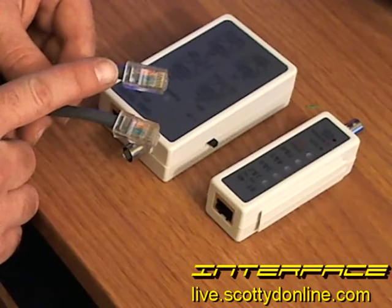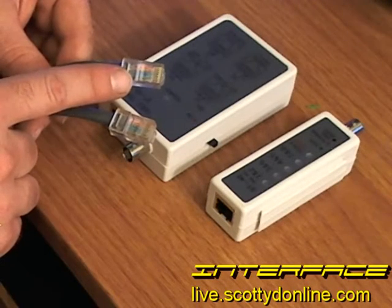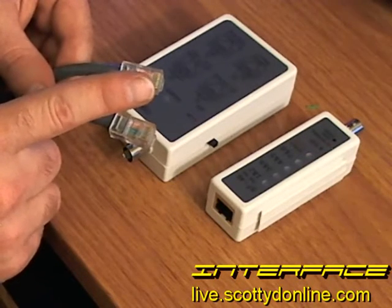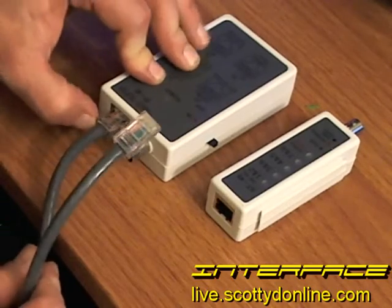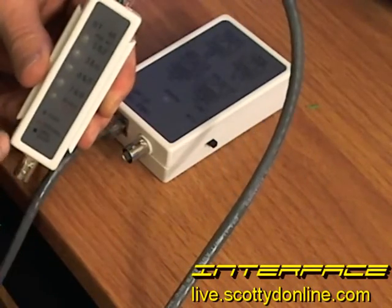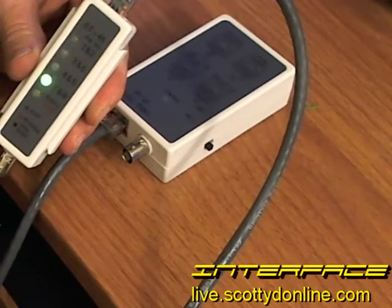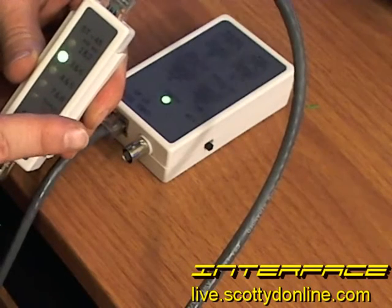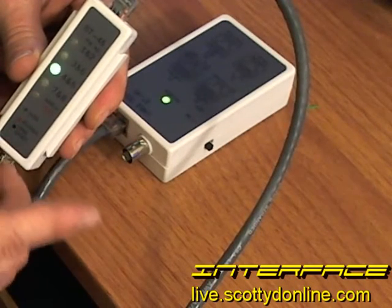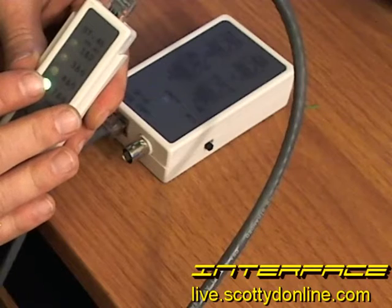You've replaced the faulty RJ45 with a brand new one and made sure the cables are in the correct order. It's time to test it one last time. Plug it into your sending unit and your receiving unit, turn on the tester, and see if you get all green lights. Congratulations — a successful Ethernet cable that you created yourself to the custom length you needed for pennies on the dollar. And if this cable was run through a wall or ceiling, the test would still be the same. Get yourself a cable tester — it's worth every dollar you spend on it.